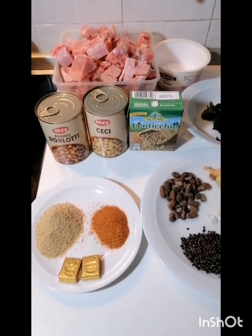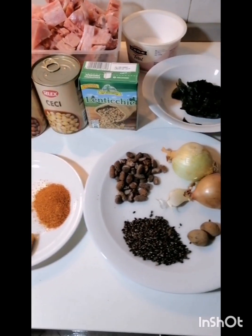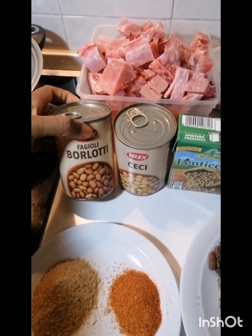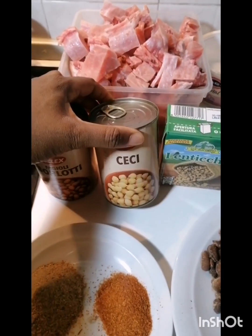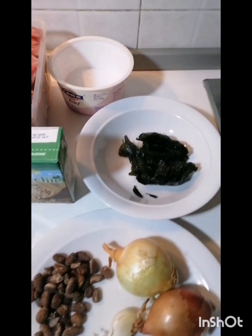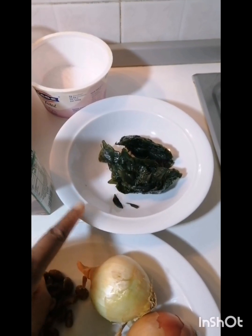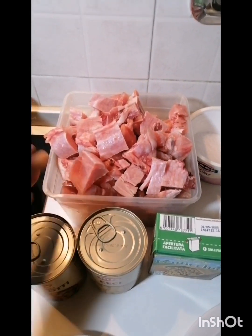Hi everyone, welcome back to my channel. Today I want to make pepper soup with a twist, because I will be adding fagioli beans, chickpeas, and lentils. I have my frozen basil leaf — if you haven't watched our basil video, I recommend you watch it. I have my turkey here; you can use any meat of your choice.